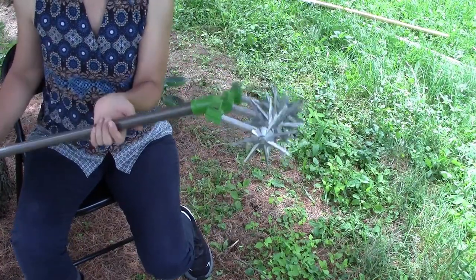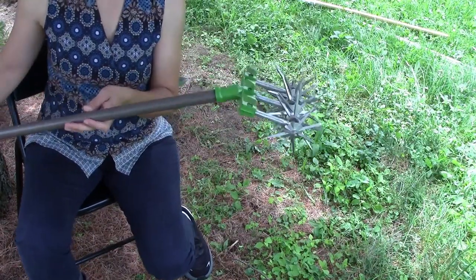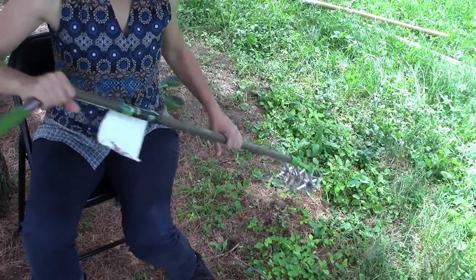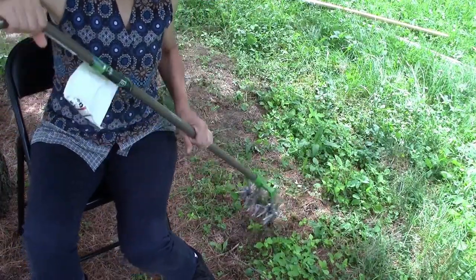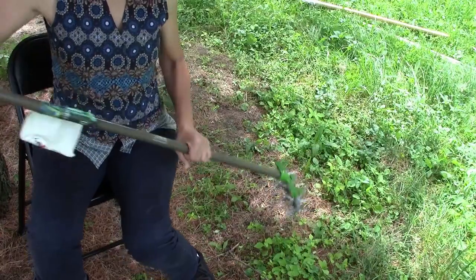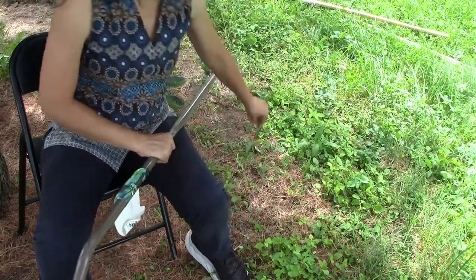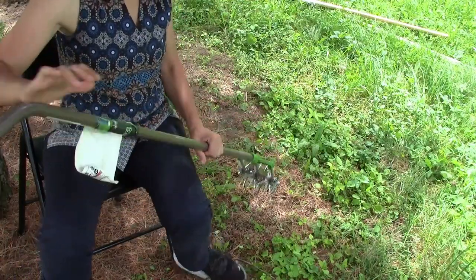The next one is called a cultivator. You could also use it to till fertilizer into the soil. I'll probably be doing that because I just applied some fertilizer to my beds. With this one, you just kind of go like this — it doesn't really work on big weeds. It works best on smaller ones; you have to go back and forth a little bit and it pulls them up. I'm not going to use it in this bed because I have bittersweet vines with thickening roots, so I prefer pulling those. But it works on smaller things.